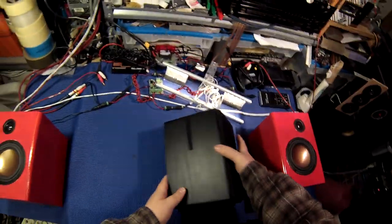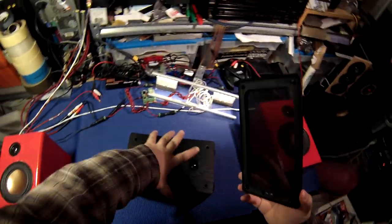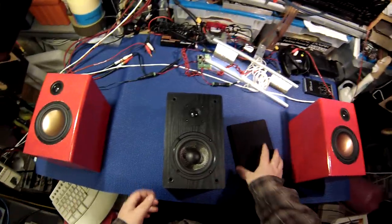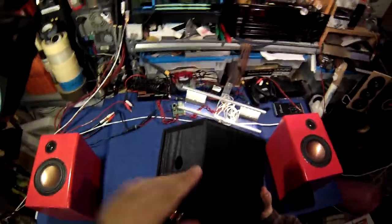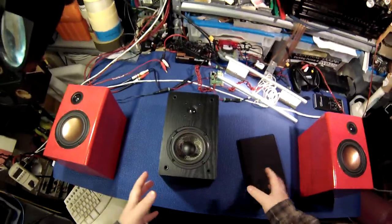When you buy a set of speakers — here's a Micah, an original Micah Non-X — you buy one of these, you're buying something that's done and finished. There's a grill, some human being screwed in all these screws, the crossover was built and soldered together by somebody, and you pay for all that. You pay for that service to be rendered.